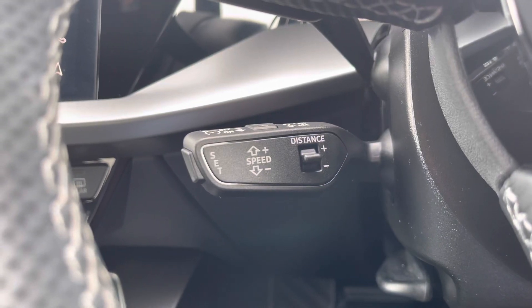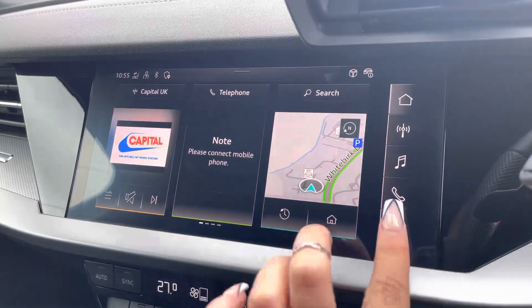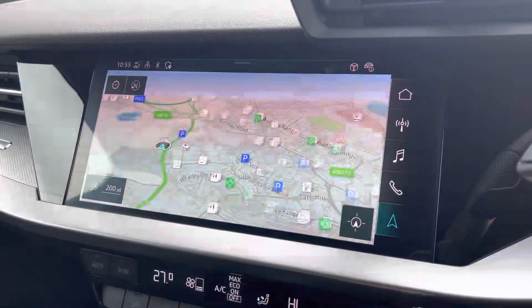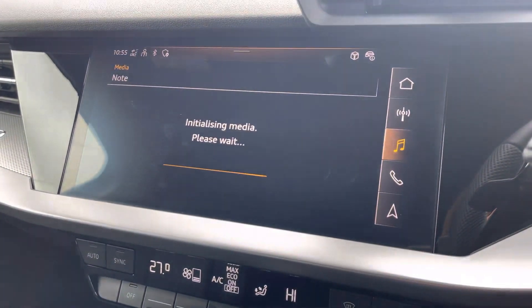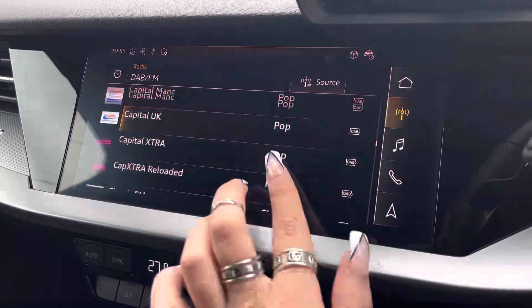Adaptive cruise control now makes motorway drives effortless. Taking a look at the fully touchscreen infotainment system, it includes satellite navigation allowing you to get from A to B with route guidance, telephone Bluetooth connect for hands-free calls, the external media player, and DAB radio to play your favourite music on every journey.